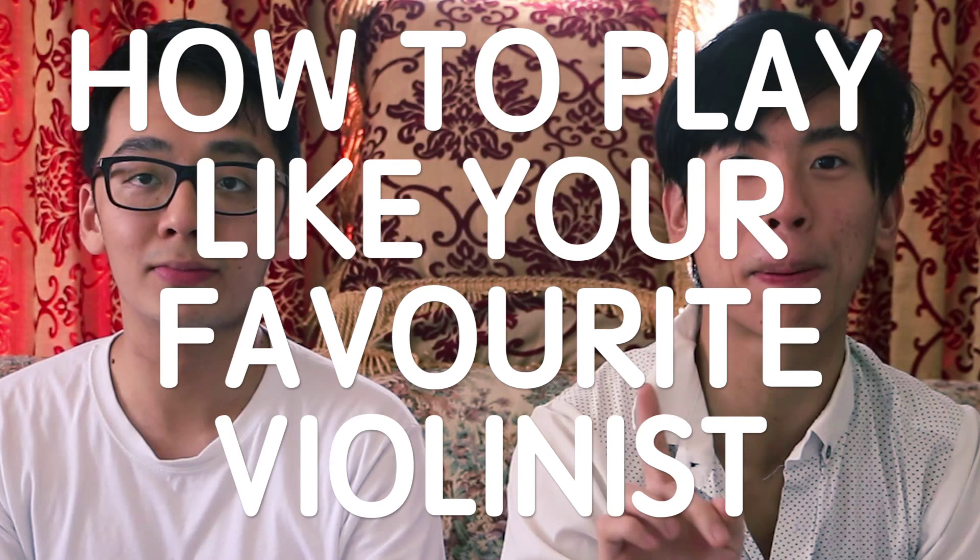Hey guys, how's it going? This is TwoSet Violin. And Halloween is coming up — or maybe it's today, or maybe yesterday. We don't know when we're releasing this video. But we figured rather than teaching you how to dress up like your favorite violinist, we're going to go one step further and teach you how to play and sound exactly like your favorite violinist.